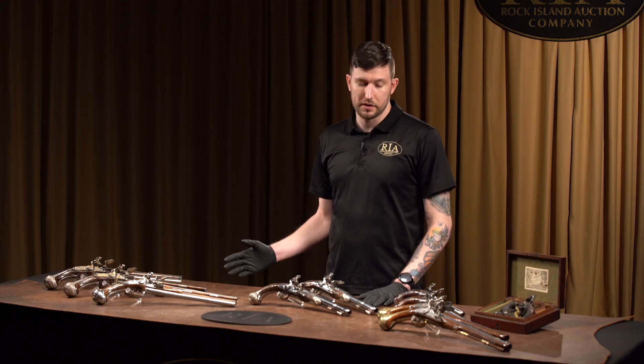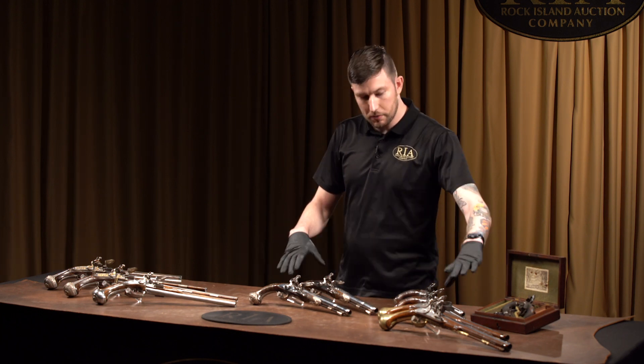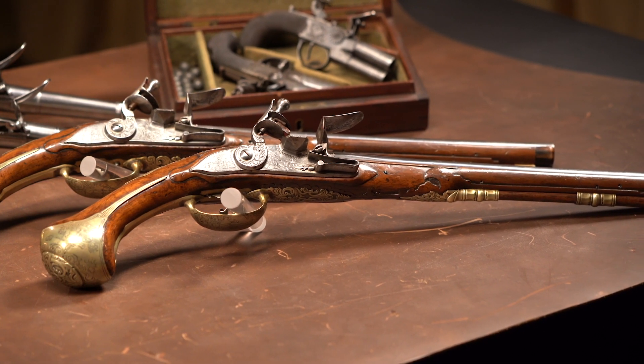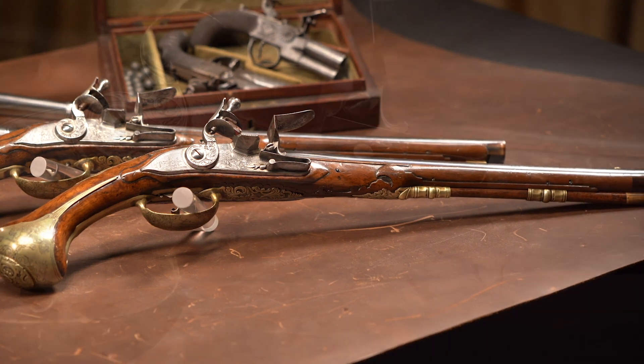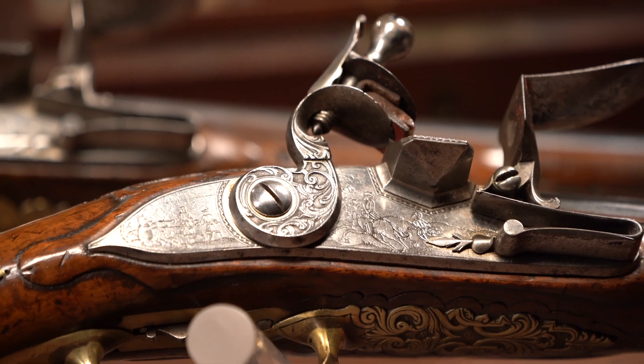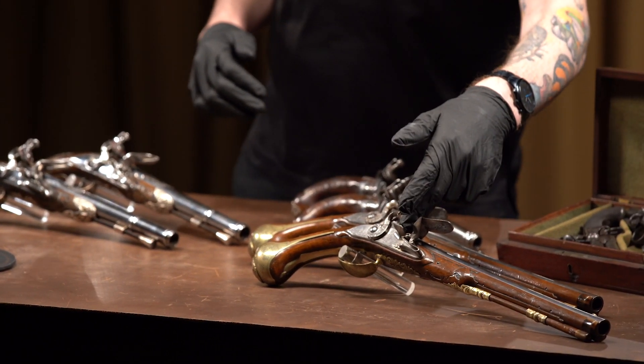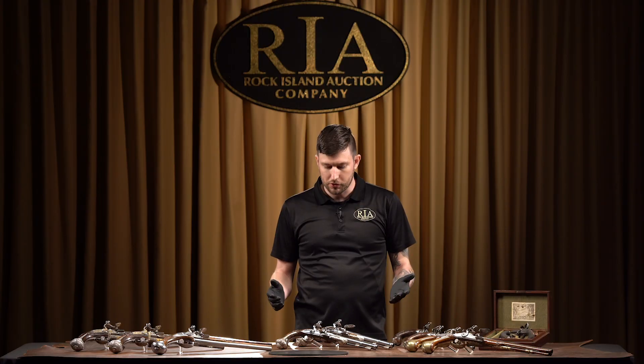Most of the time when people think about flintlock pistols, they think of a standard muzzle-loading flintlock pistol, kind of like these pairs. Obviously these two pairs are a little more ornate than a plain military pistol, but they have this basic structure of a standard flintlock pistol — loaded from the front, put the powder and ball down the muzzle, powder in the pan. Pretty simple and straightforward.